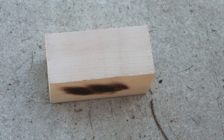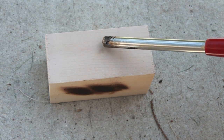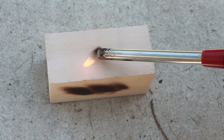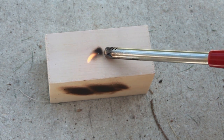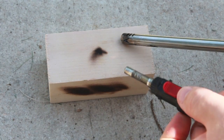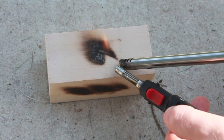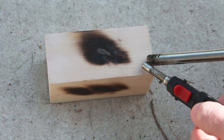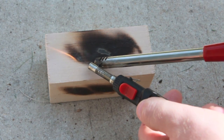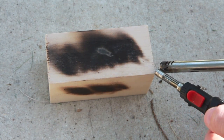Now let's do the side coated with Neverwet and see if it's flammable, so I'm going to go ahead and do this. It's looking like it's actually burning. It's not burning. That's pretty interesting.